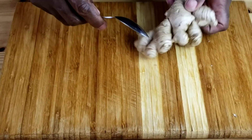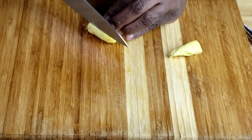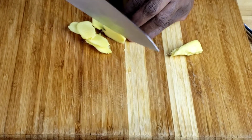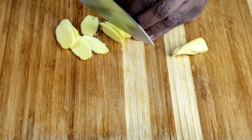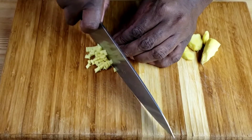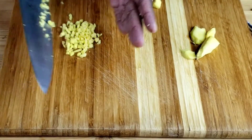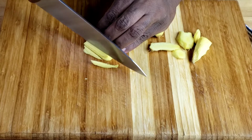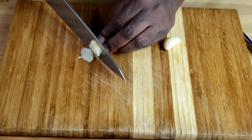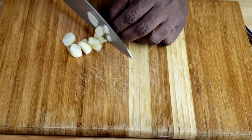Next, hold a piece of ginger root firmly in one hand and scrape the edge of a spoon against the ginger to peel off the skin. Then slice the peeled ginger root across the fibers into coins. Stack two or three coins at a time, cut them into matchsticks, then make crosswise cuts — that's how you mince ginger. Once done, set aside. Next, we're going to cut fresh garlic into thin slices, then use a fan chop technique to mince.